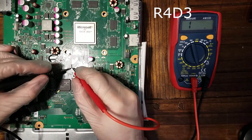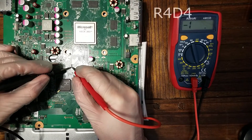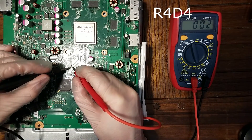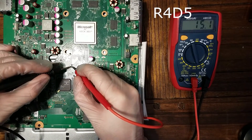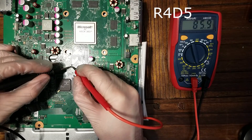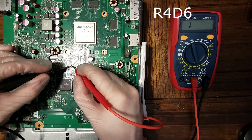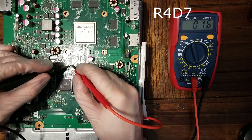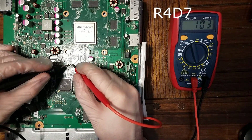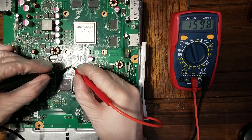I'm going to give another reading to see if the flux helped. R4D3 is good, R4D4 is good. R4D5 is still bad, but we're getting a much more stable reading than before. R4D6 — the flux actually appears to have fixed it. It went from about 20 ohms down to near zero, where we should be. D7 and D8 are also healthy. So now I just need to focus back on R4D5.